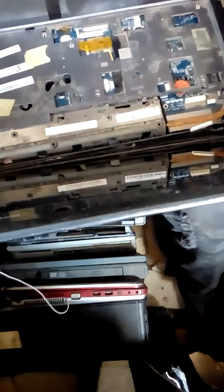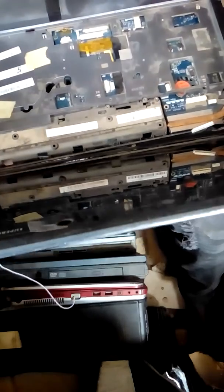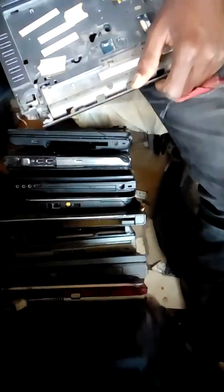You can divide it. I'm separating the hinges. If you're separating, I'm separating the hinges.